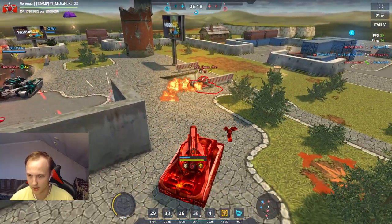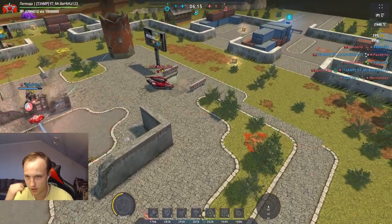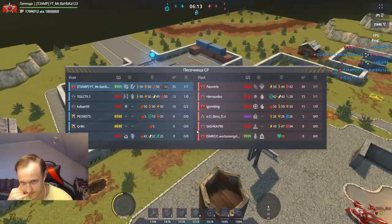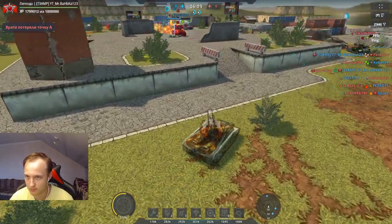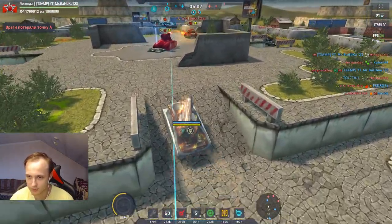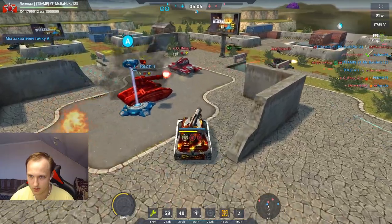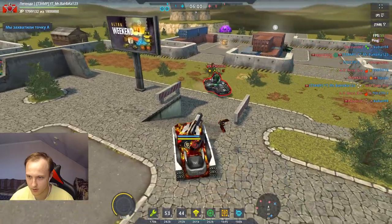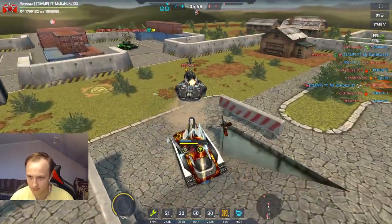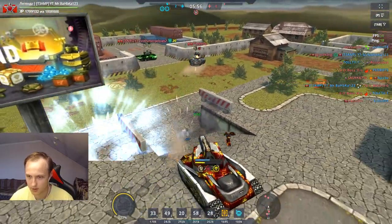Я получил овердрайв! И что? Это дефолтный режим. Дефолтный режим. Урон 800 по-хорошему, по 300 в упоре — шикарный урон.